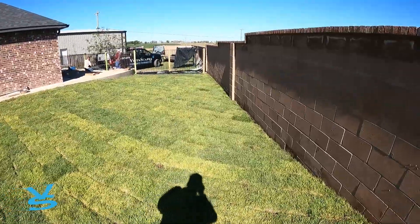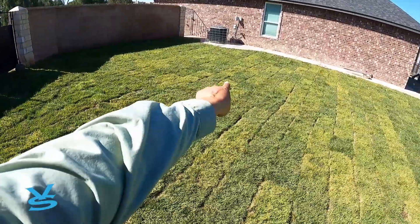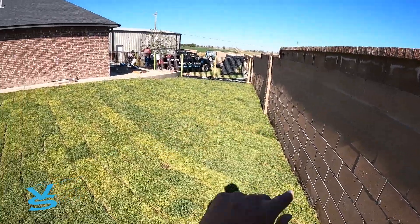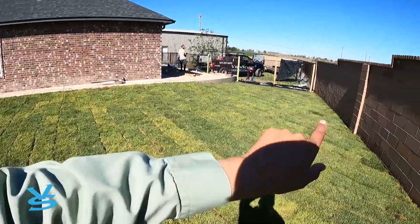It came out pretty good. The guys already had to bring in topsoil, grade this, and put sprinklers in. We've got a sprinkler head that's too high right there, another one that's too high right there, and another one right there. So the guys have to go back and cut those three down. Irrigation's done though, other than that.